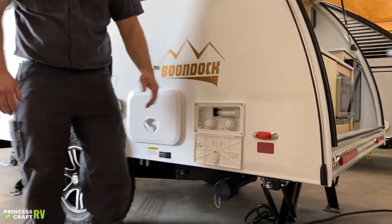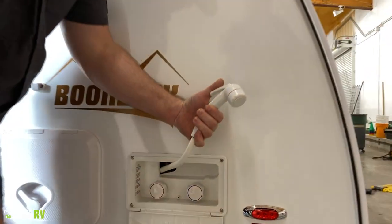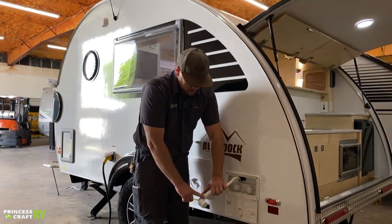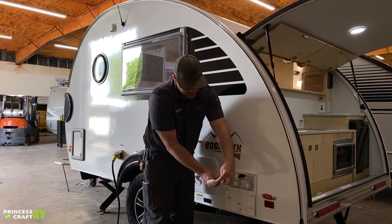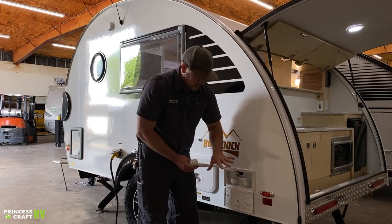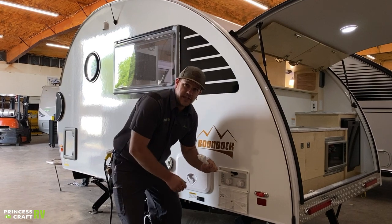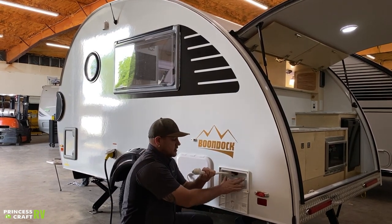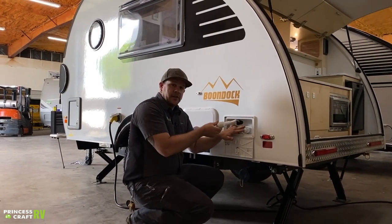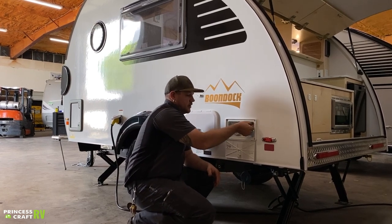Right behind the water management system is your exterior shower. Open it up and pull it out — these are your hot and cold valves. Choose your water temperature, then push the lever down and water comes out. To shut it off, push back on the top. Don't forget to winterize this one since it's exterior and tends to freeze easily. Also, always turn these valves off when you close this up — leaving them on has been known to cause water mixing issues and affect hot water performance.